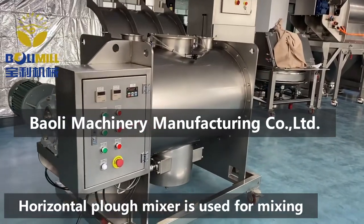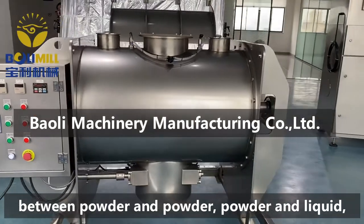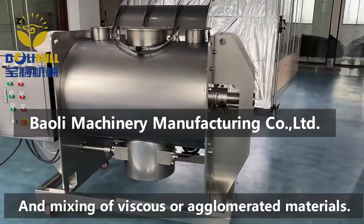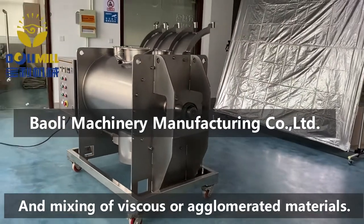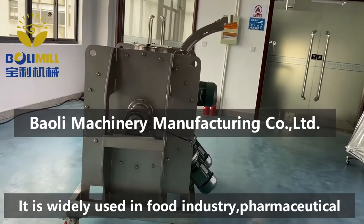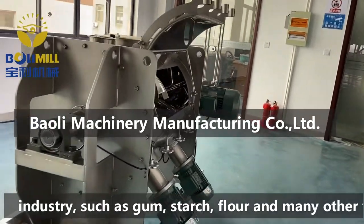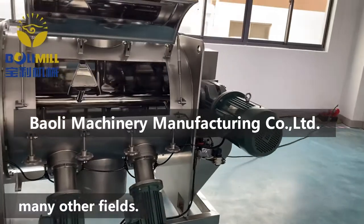Horizontal plough mixer is used for mixing between powder and powder, powder and liquid, and mixing of viscous or agglomerated materials. It is widely used in food industry, pharmaceutical industry such as gum, starch, flour, and many other fields.